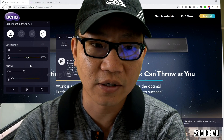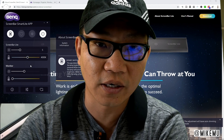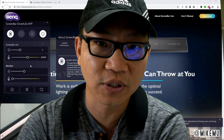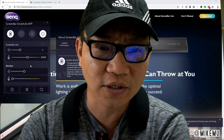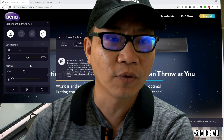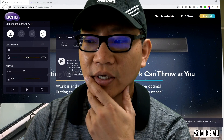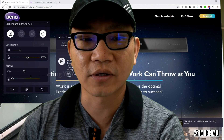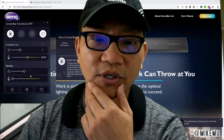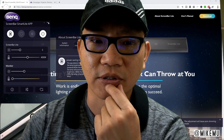To be honest, I don't use the smart light app a whole lot because the controls are physically right there — it's just a matter of reaching on top of the laptop to adjust things. Still, it's nice that they put the thought and effort into making the whole system work well together. One thing I'll caution about using the ScreenBar Smart Light app is that if you have a color-calibrated display or use other color calibration software, it will kind of mess with that — which is another reason I also don't use it that much.